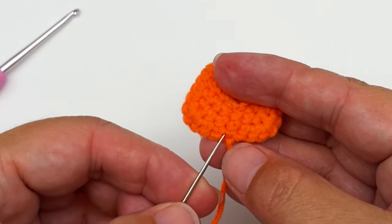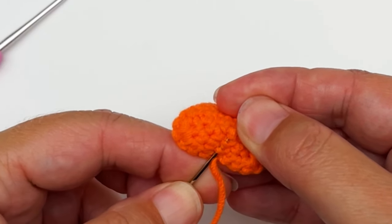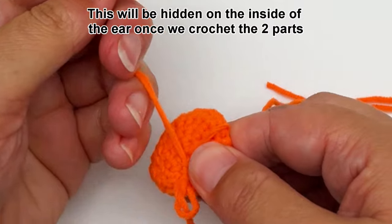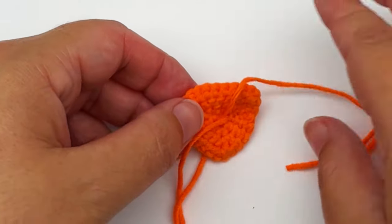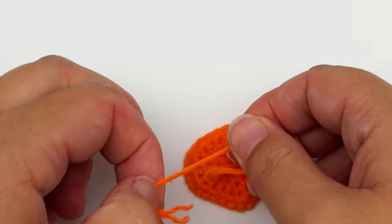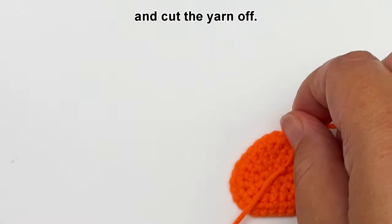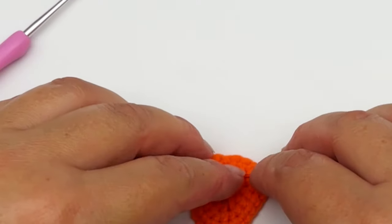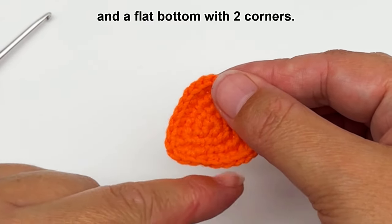Now we just need to weave the yarn tail in. Go in through the stitch and pull the yarn all the way to the middle — this will be hidden on the inside of the ear once we crochet the two parts together, so you don't have to worry if it doesn't look too neat. Tie a double knot with the yarn tail coming out of the magic ring and cut the yarn off. Give the ear a little stretch and you will have a round top and a flat bottom with two corners.